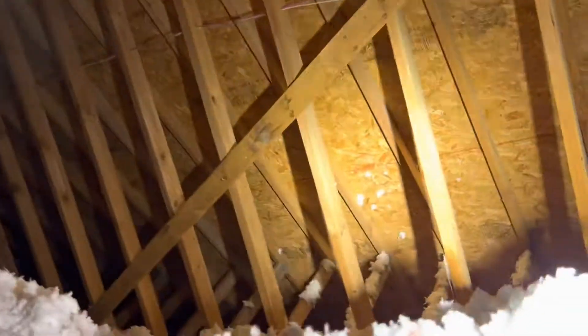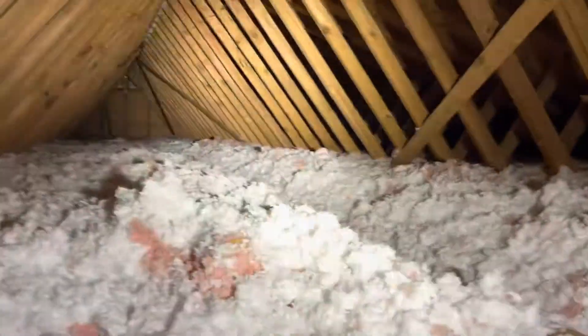Hey everybody, Jesse here from DIY Home Check. I went over another video covering stick-built roofs. Now I'm going to climb up here and go over a quick video about a truss-built roof system.